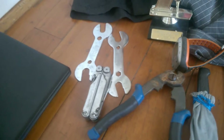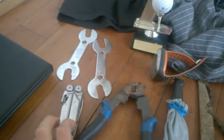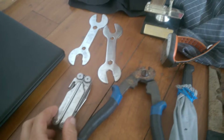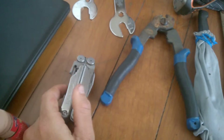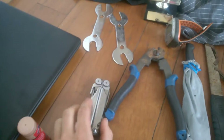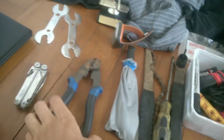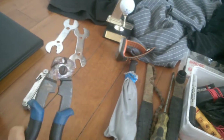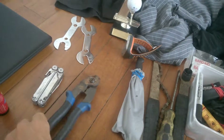Here we have two cone spanners. If you need to access your wheel bearings — I probably won't have to do that on this tour, but better safe than sorry. Then we have a leather multi-tool — it's a bit broken but still works perfectly fine. And gear cable or brake cable cutters, really handy — I've had this for at least two years.